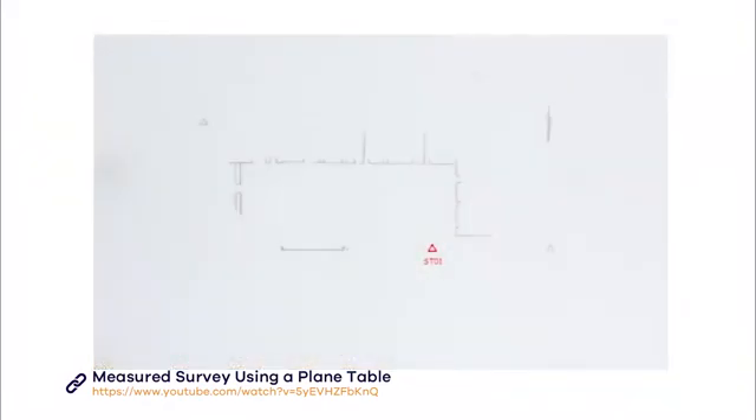By overlaying the drawings from the four stations, you can see how the plan builds up — with points from station one, station two, station three, and station four.